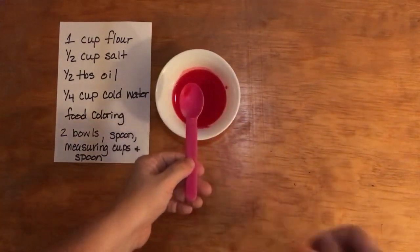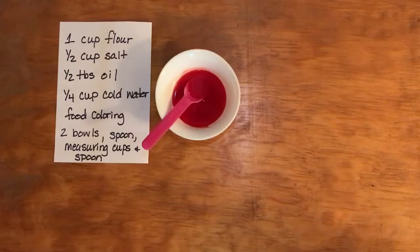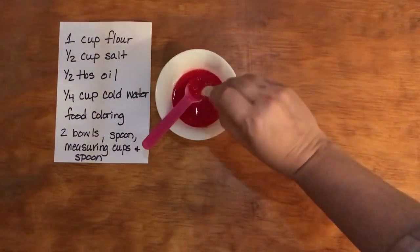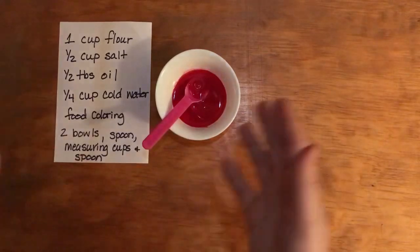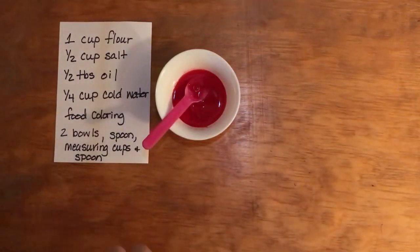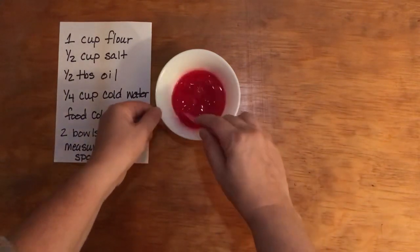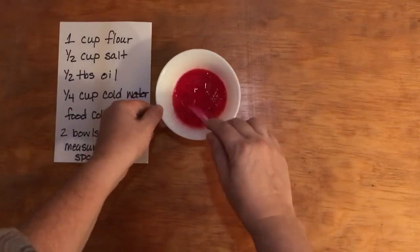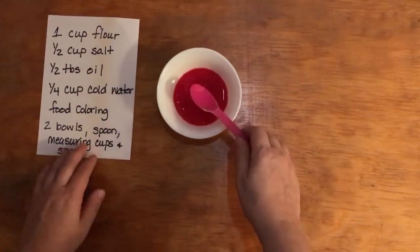Once you've mixed that up nicely, you'll add one half tablespoon of vegetable oil. You can see that, and this is where you can also talk about mixtures. You can definitely see the oil compared to the water, and you can also talk about density here — you could do something like a density column with ethanol, water, and oil, dye them different colors, and actually see them in layers one on top of the other.